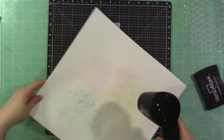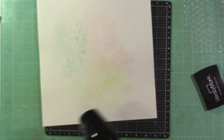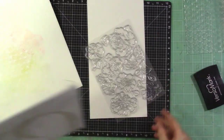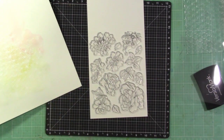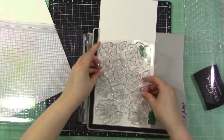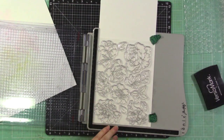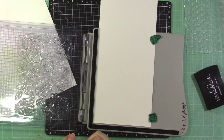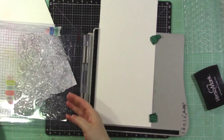My next video going more bold will only be on the Altenew YouTube channel, so if you aren't subscribed, head over there. I'm using leftover watercolor paper to stamp the flower garden set — I wanted to stamp all of these flowers, color them, and cut them out, so I taped the entire stamp set to my stamp press.